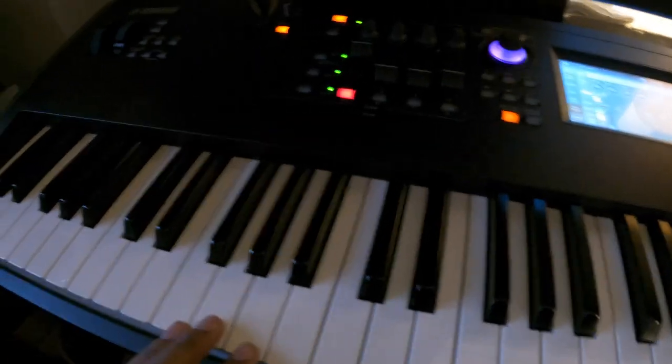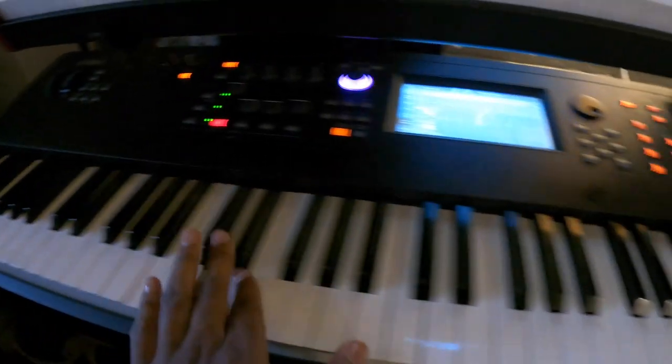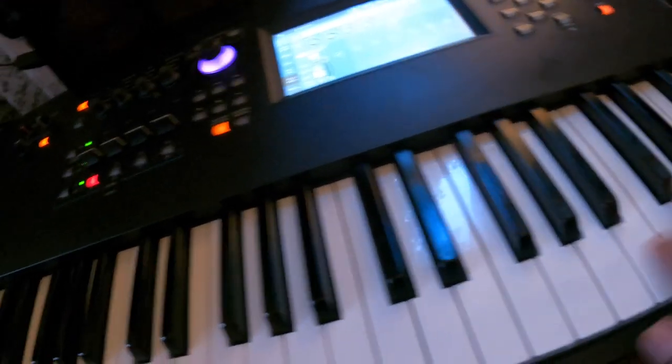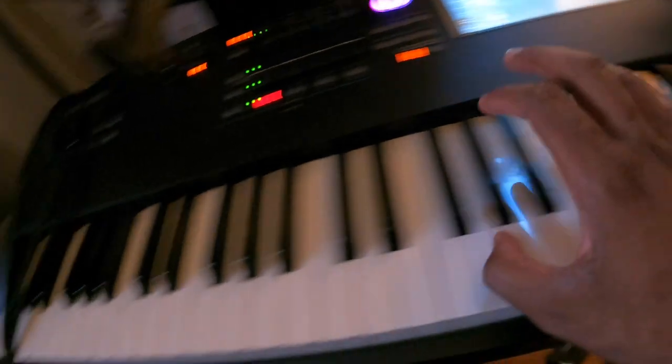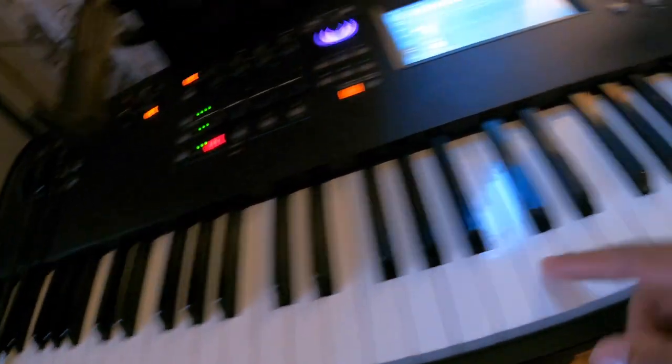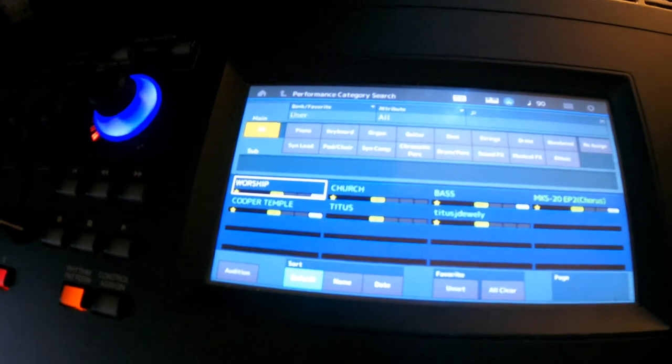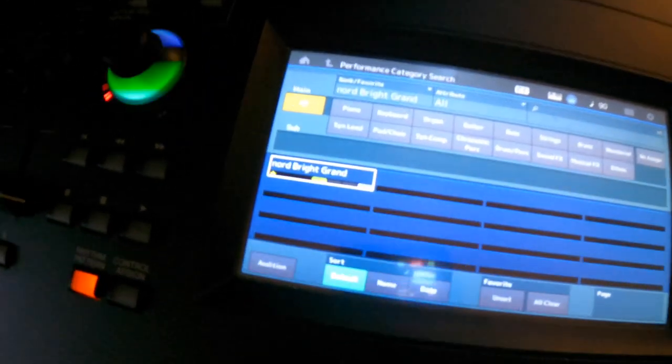The second one I'm showing you is my Modi X8. This is my main board — it's weighted, well not fully weighted. Some people don't like the key bed, but I don't think it's that bad. People be over-exaggerating. I think it's cool once you get used to it. This is also loaded — it has some Nord pianos.